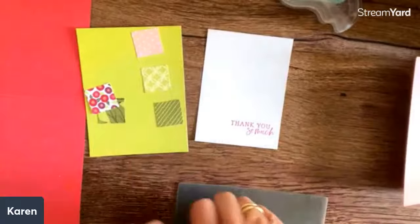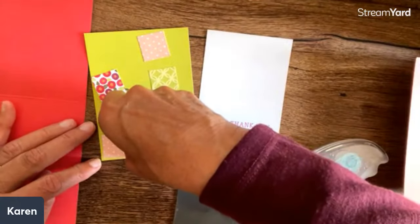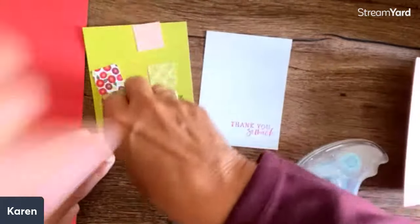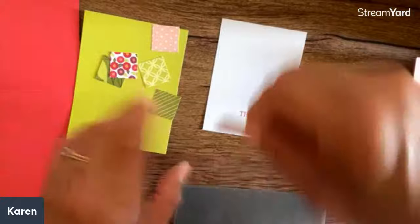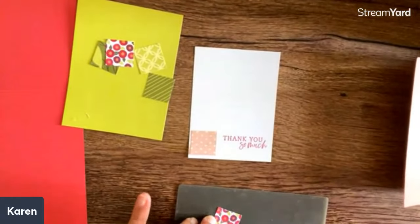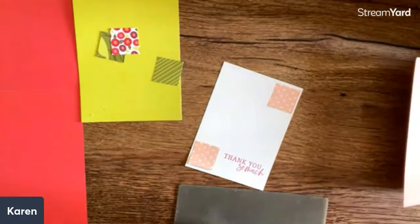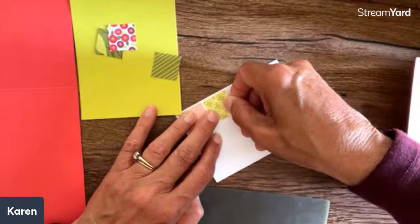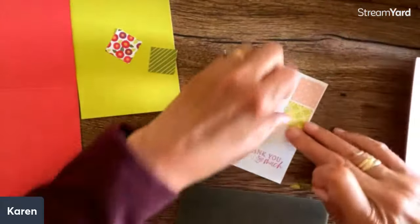I'm going to do a couple of the corners just like before. Should we try one cattywampus? I'm going to play it safe. I'm putting these two up on the ends. Karen actually does as many funny things without me. But isn't that pretty? I just think that is just a lovely card.